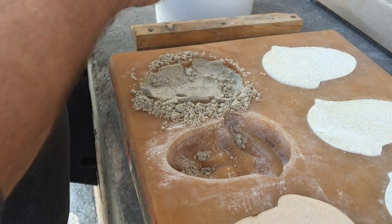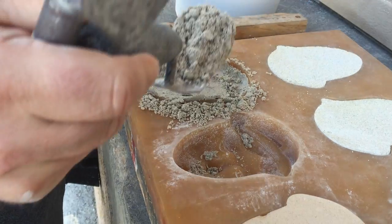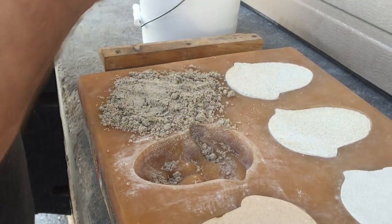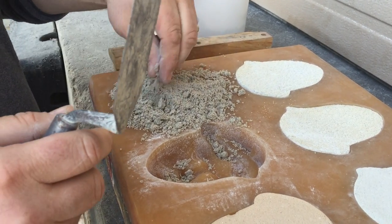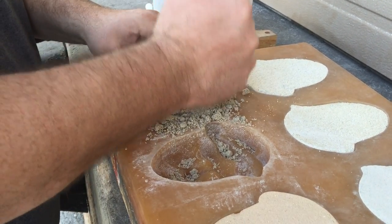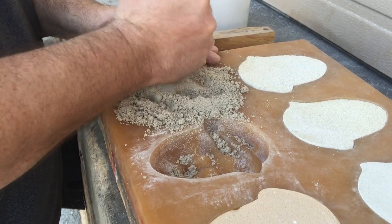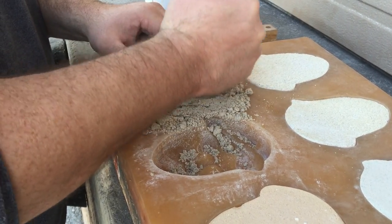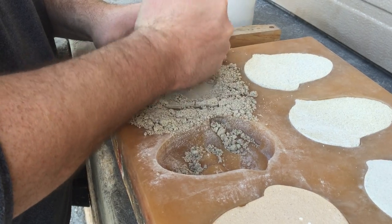As we tamp it down, we can continue to add another inch or two of material. Typically you want to do an inch or two at a time, depending on the mold. You could definitely do more, but for more ornamental work, you really want to make sure that you get that tamping in there.